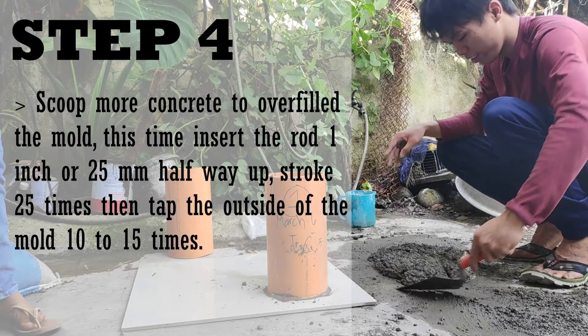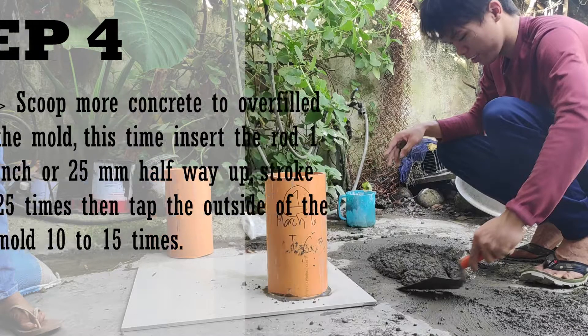Scoop more concrete to overfill the mold. This time, insert the rod 1 inch or 25 mm halfway up, stroke 25 times, then tap the outside of the mold 10 to 15 times.